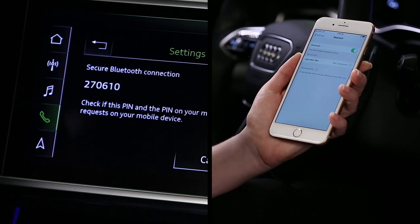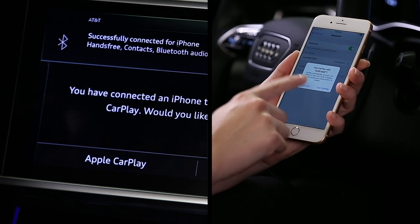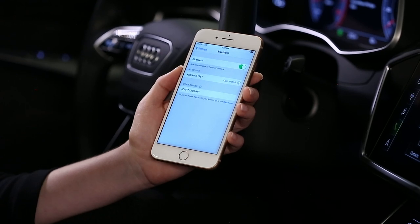On iPhones, a prompt will appear. Enabling wireless CarPlay will disable the Bluetooth connection, so select Not Now. Apple CarPlay can be enabled later. The device is now connected and will automatically reconnect when it re-enters the vehicle as long as Bluetooth remains on.